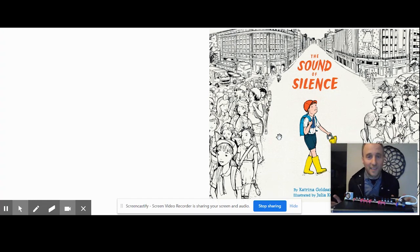Hey everybody, I wanted to read this book with you — The Sound of Silence. We're actually going to be making some music in this book, so I want you to get ready first.